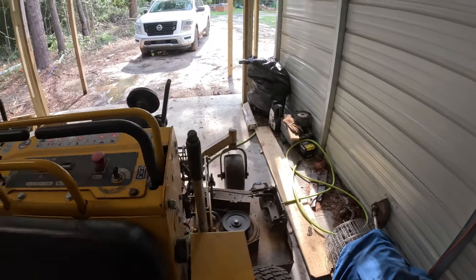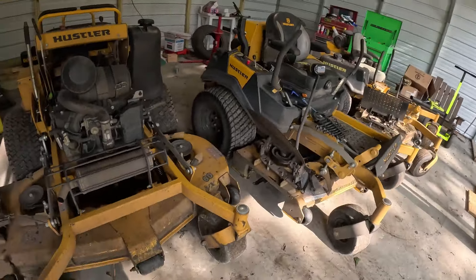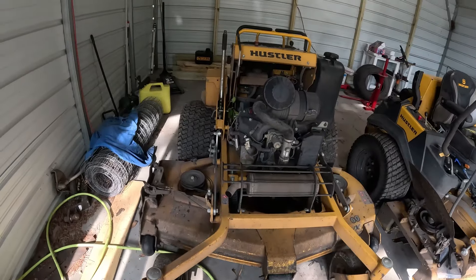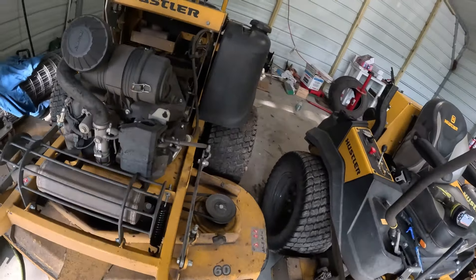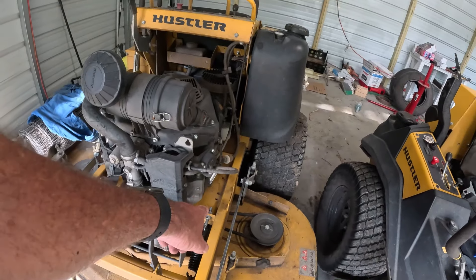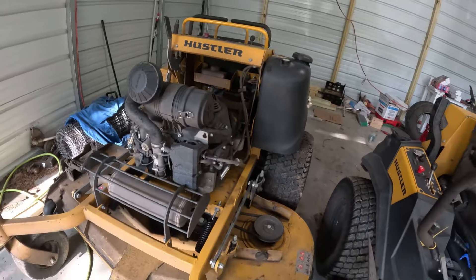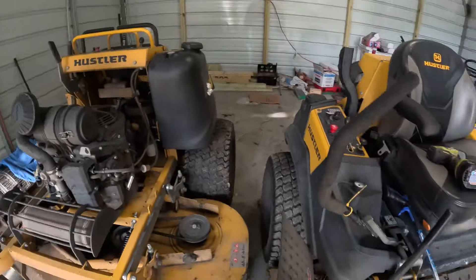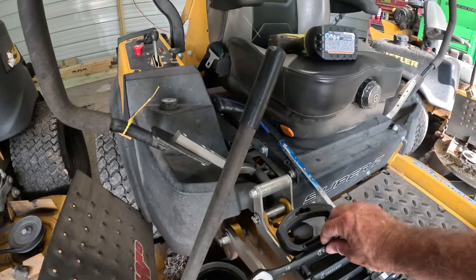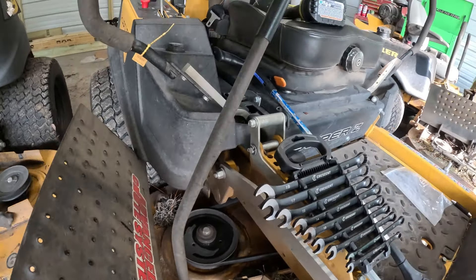That lifts so much easier now. So if you have a Super S and it has the lift assist springs and one of them breaks, that's an easy fix — I'd say once you get your tools out it's about five minutes. I would recommend using a socket and ratchet on that end to pull the tension. I ended up grabbing my impact with a socket and doing it quick because I was getting nowhere fast with the flat wrenches.